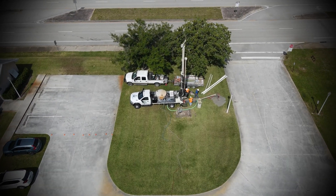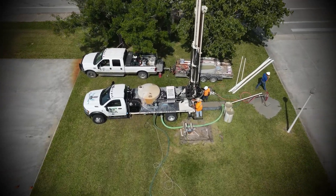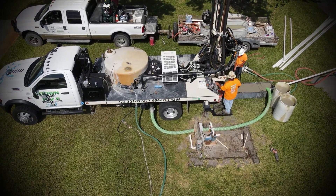Drillers seeking efficiency for residential water well drilling or geothermal drilling choose the DrillMax DM250 for its top head rotation speed combined with 22-foot stroke.